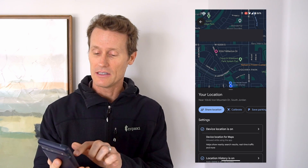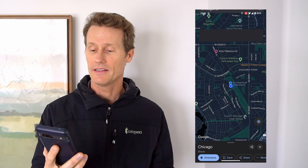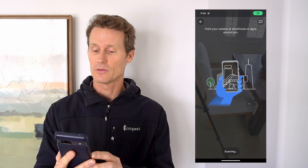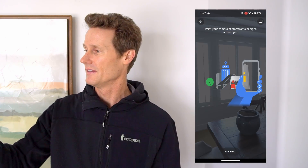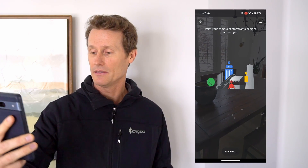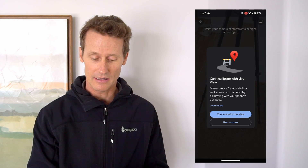You click on the blue dot and it'll show on your location another option that says calibrate. Click on that, and as you can see here, it's saying point your camera at storefronts or signs around you. I don't really have storefronts around me. I'm in a house and I don't see a storefront anywhere near me. It says it's scanning, but it says can't calibrate with live view.